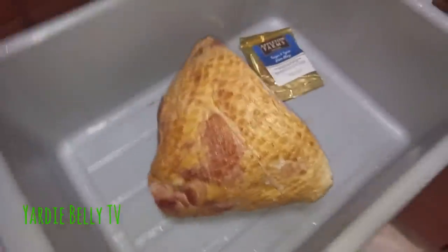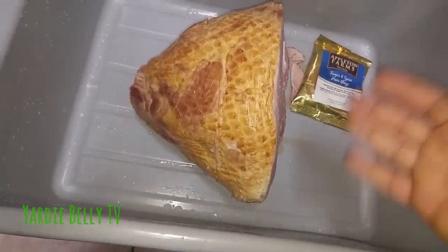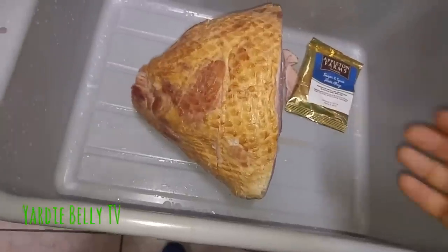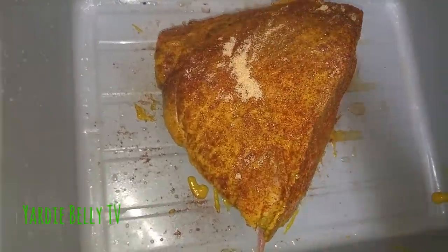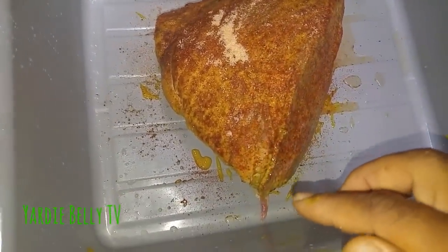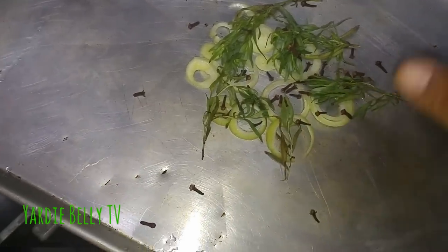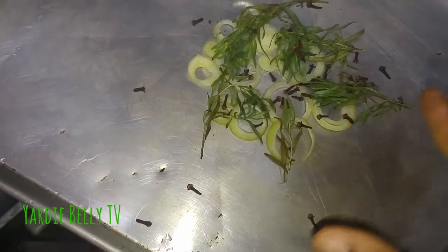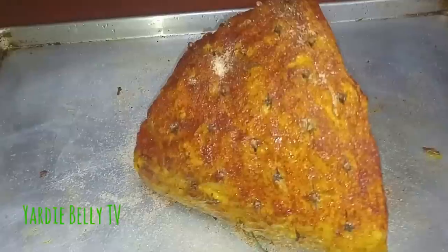I'm gonna put some sugar on now — I have to kick it up a little bit, I can't just make it plain. I'll add ingredients to the back end too, and I also put some cloves down on the board. Now I'm gonna take my ham, turn it right-side up, glaze the top, and put it in the oven to get it all crusted nicely.